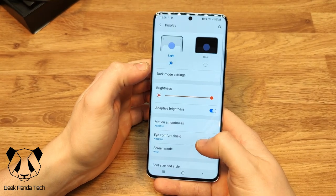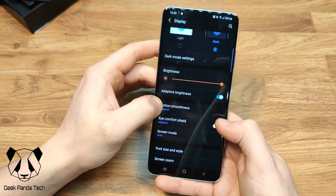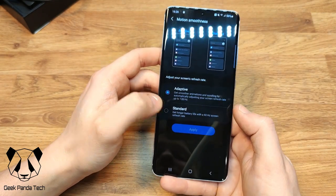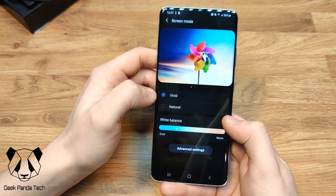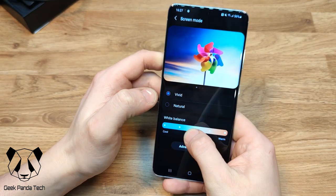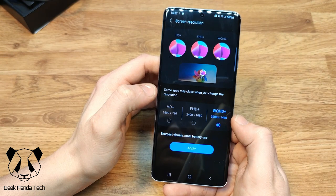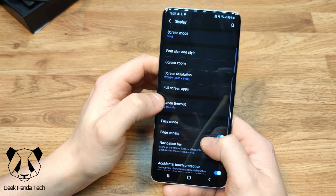Let's have a quick look at the display settings. I like to change it to dark mode — always great. Brightness is all the way up. Motion smoothness is set to Adaptive, which gives smoother animations by automatically adjusting the refresh rate up to 120Hz, or you can set it to Standard for 60Hz. Screen mode is on Vivid — you can change it to Natural or adjust the white balance. Screen resolution defaults to FHD+, but you can change it to QHD+ and still keep the 120Hz refresh rate, which is really nice.